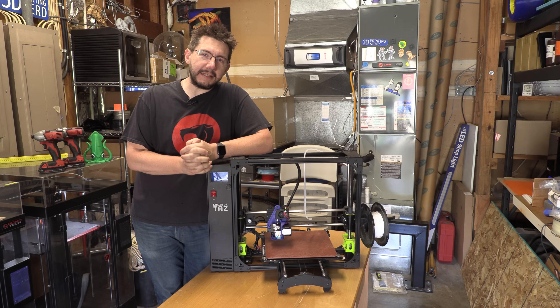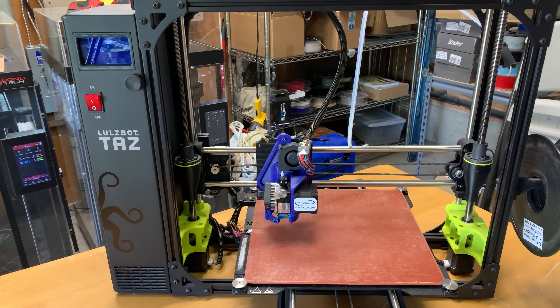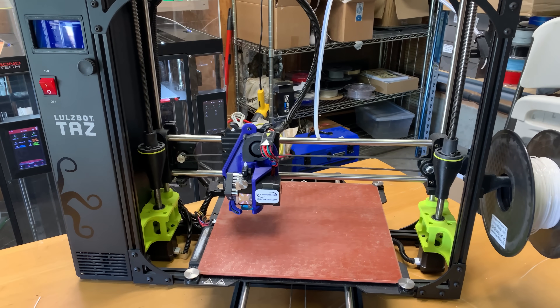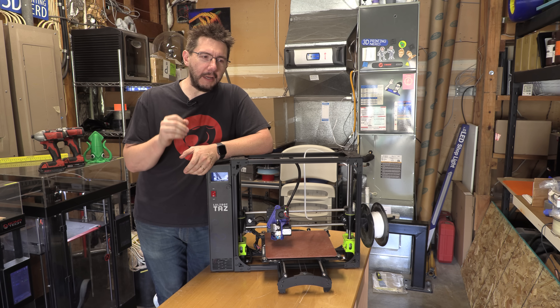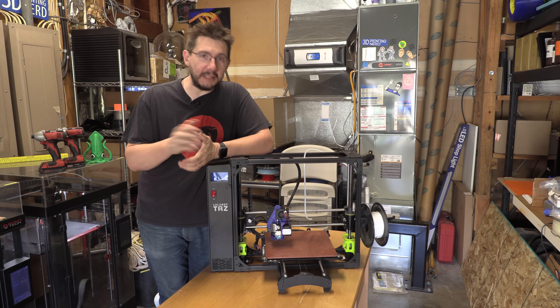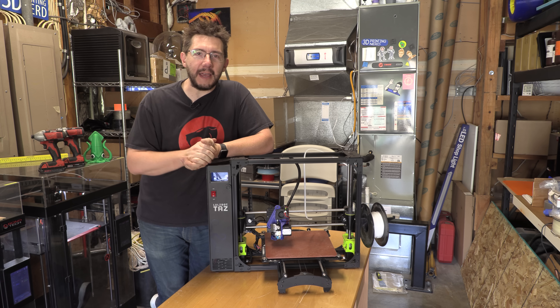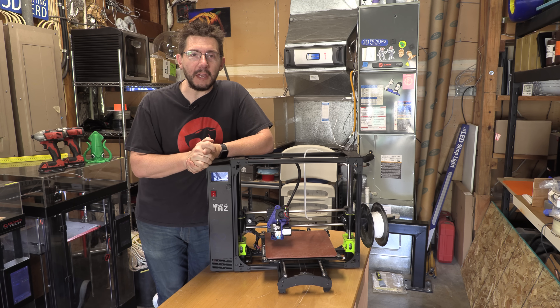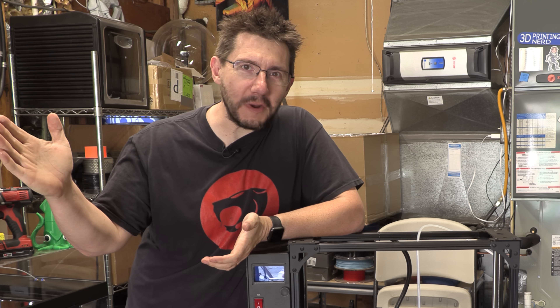This is the Lulzbot TAZ-6, and it's a workhorse of a machine. I've had it for years. There's always been, I consider to be, not necessarily a fatal flaw, but an incredibly poor design decision for what I need to use it for. Finally, I'm able to rectify that thanks to a model I found on Thingiverse. Let's get to it right here on 3D Printing Nerd.